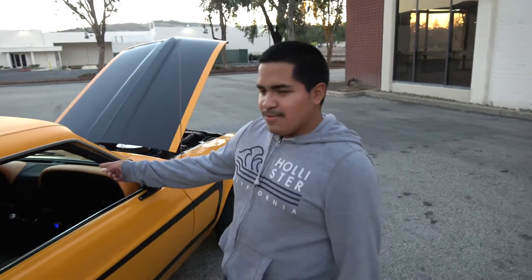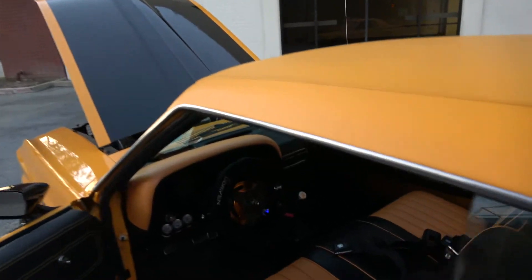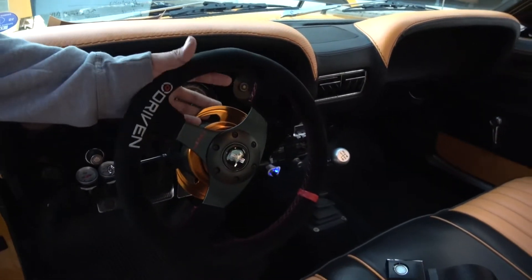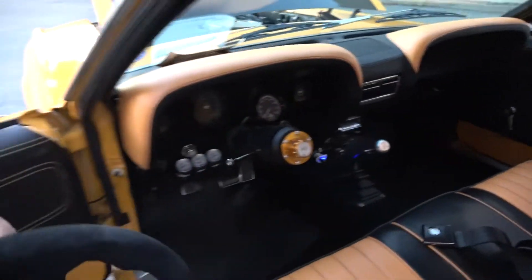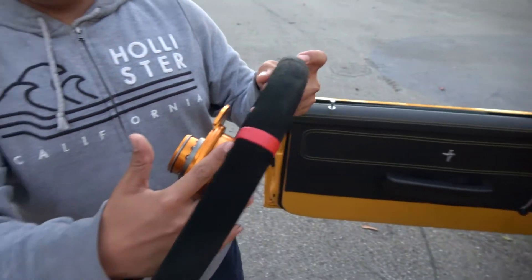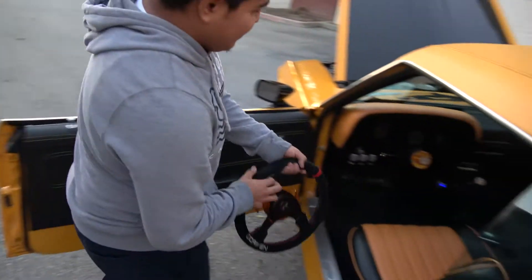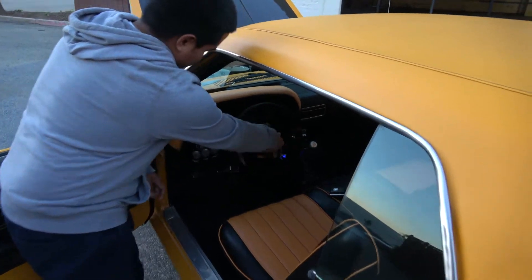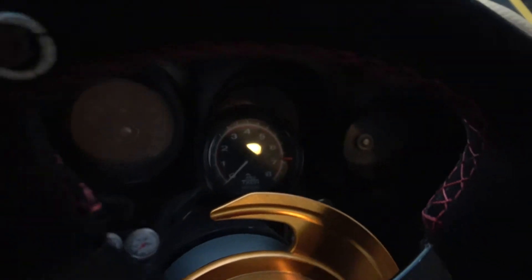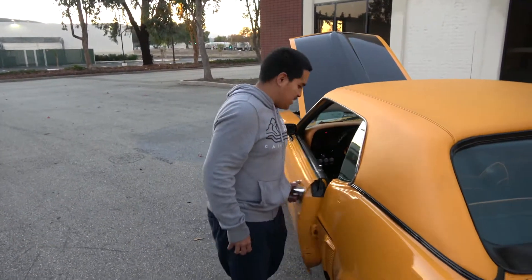That steering wheel — let me go to the other side real quick because I can't go in the car and point it out. It's a quick-release steering wheel. I can't show the brand right now, but it's a quick-release hub. I also put an RPM gauge in because, as you can see, this car does not have an RPM gauge on it. Now going back to the engine — I kind of went off topic — the transmission I got in there is a 4-speed top loader.